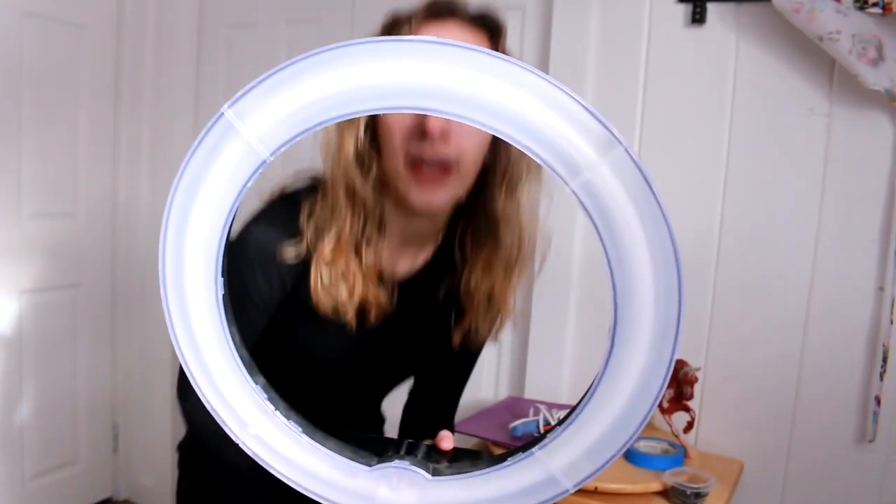One thing it does do is it shows up rings on your glasses and also rings in your eyes, which I don't love. But overall it works, and I could recommend this light to anyone who's doing art, film, photography — anything. It's pretty amazing. I use it for literally everything.